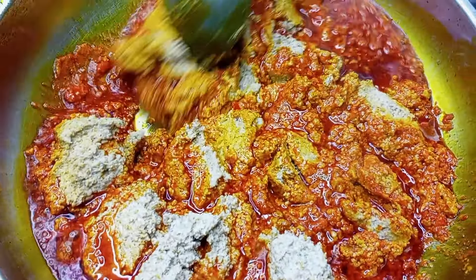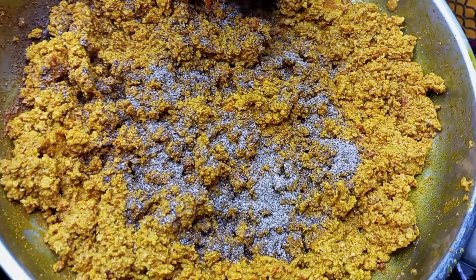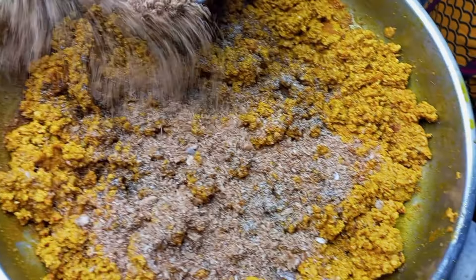Next, I'm going to go ahead and add the dawadawa, then go ahead and add the crayfish. Try as much as possible to be generous with your crayfish when you are making this soup. Then go ahead with the meat stock.